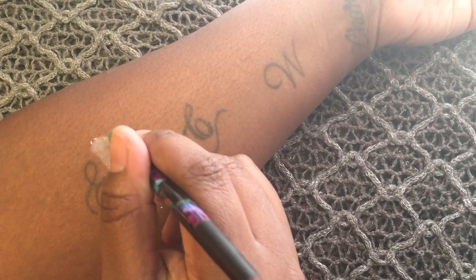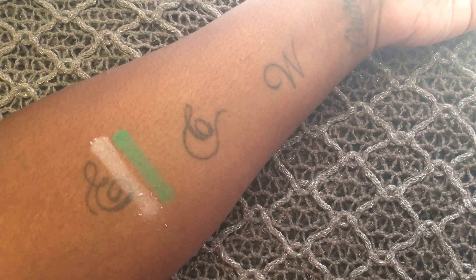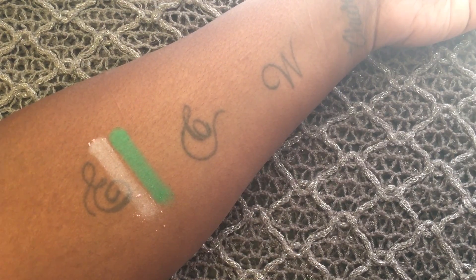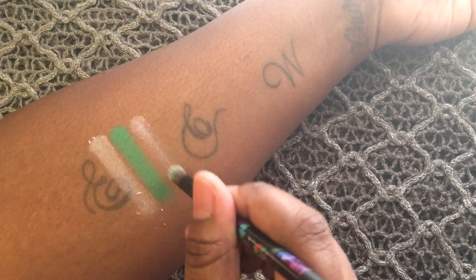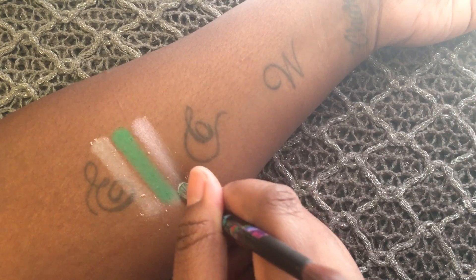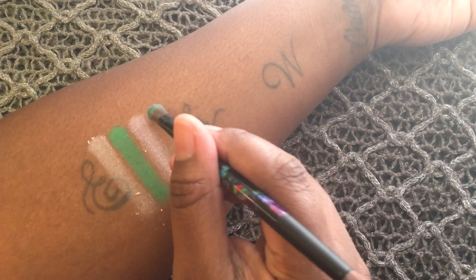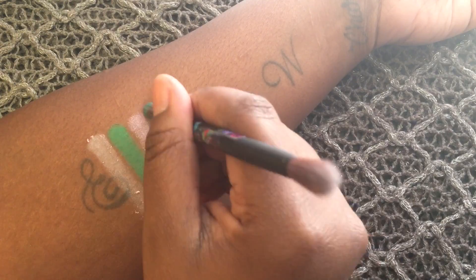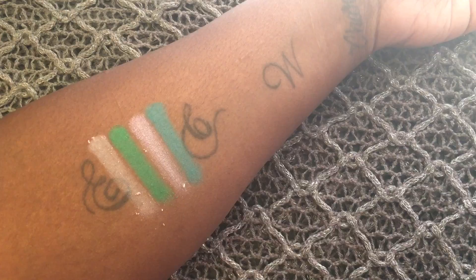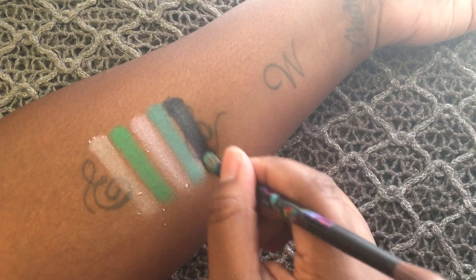Starting with Looking Glass, this is a light pink with a frosted finish. Next is Hatter and it's a vibrant green with micro shimmer. Next is Lily and it's a pink pearl. Next is Heads Will Roll and it's a vibrant turquoise with gold micro shimmer. Next is Time and it's a navy black satin.